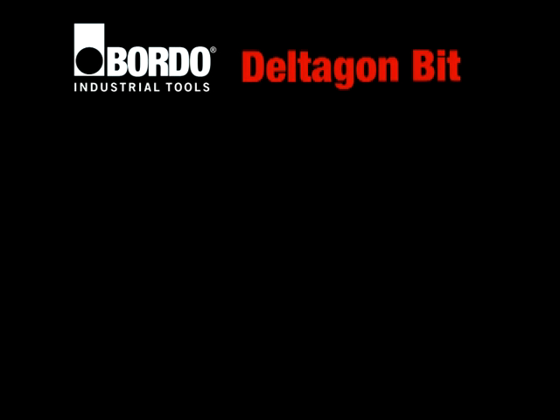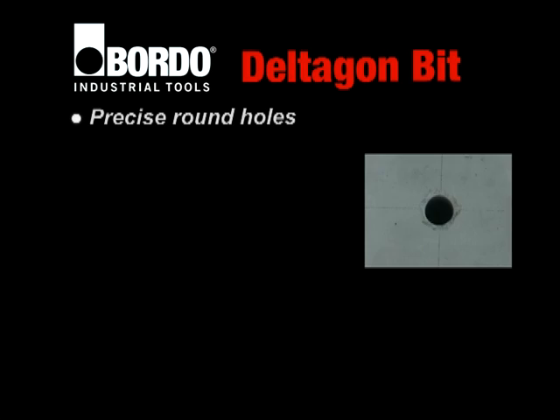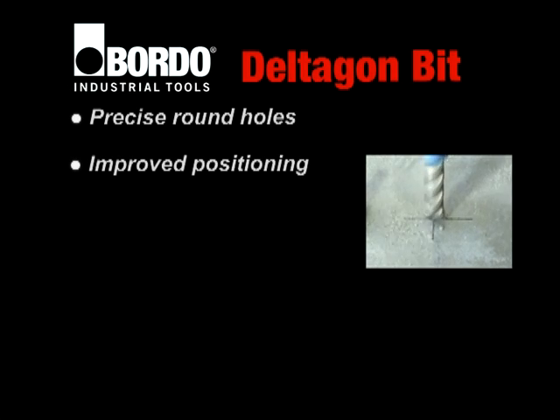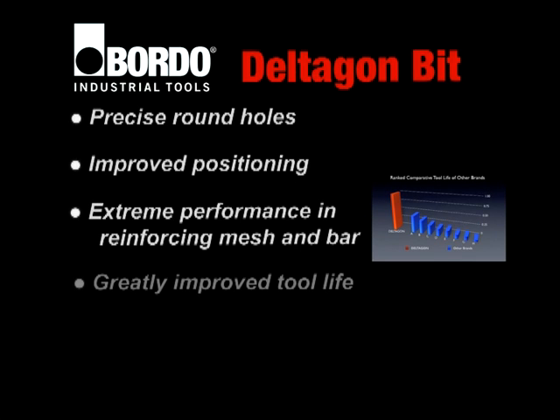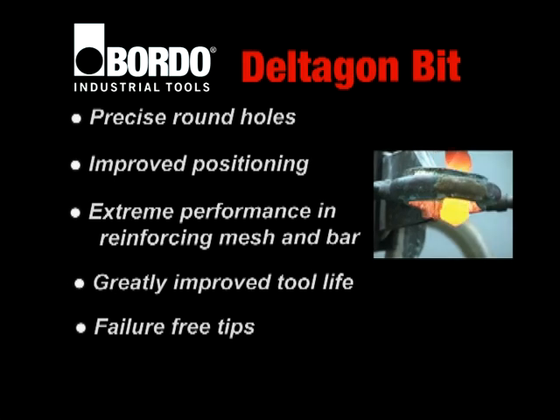Deltagon bits have revolutionised masonry drilling. Precise round holes for improved anchor strength. Improved positioning performance. Extreme performance in reinforcing mesh and bar. Greatly improved tool life. Failure-free tips.